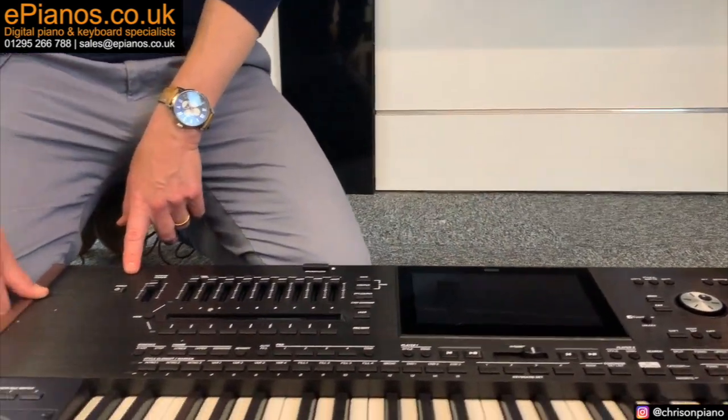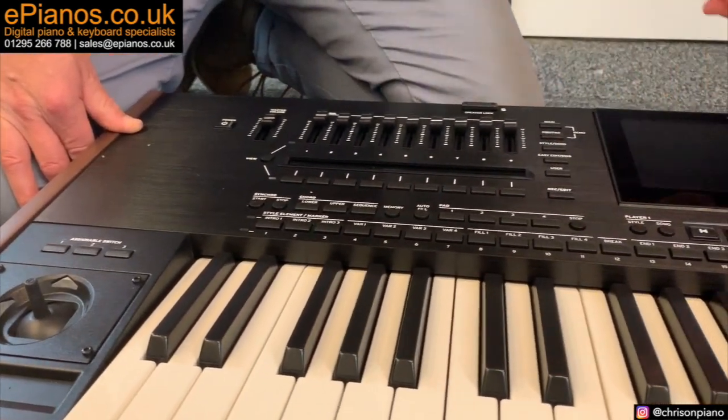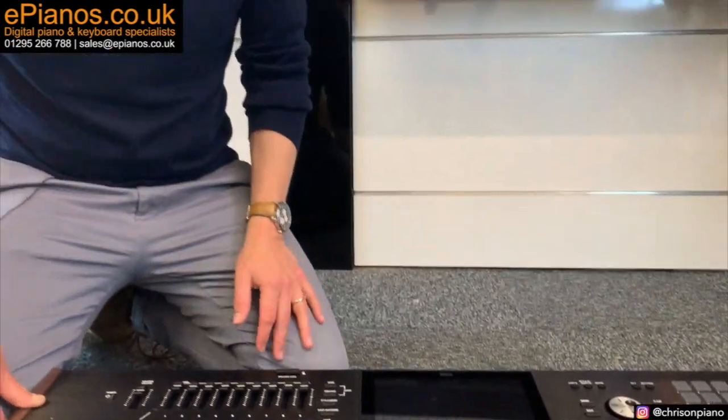So there we are. That's an unboxing of the Korg PA5X, and we're going to have a really good close-up look at this coming up soon in one of our next videos. Make sure you check out our other videos, and please do us a favour and support an independent shop like us by pressing the thumbs up below the video. I hope you enjoyed that. Let's talk again soon. Bye.